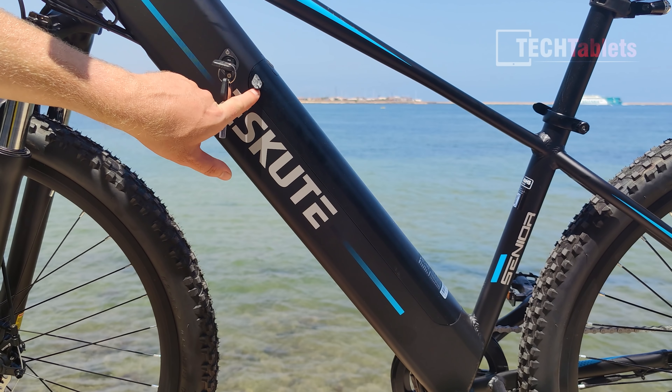Overall I'd rate the build quality as good. The welds look good on the frame and the finish of the paint job in matte black is excellent.